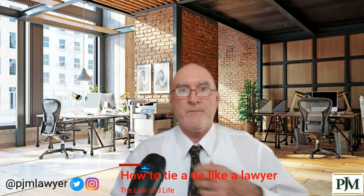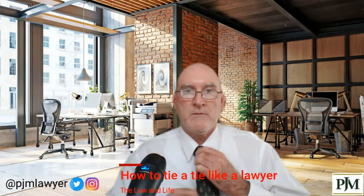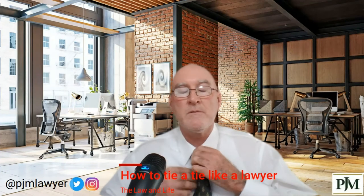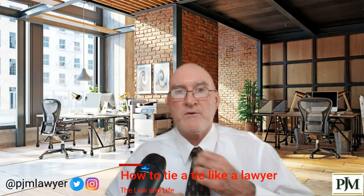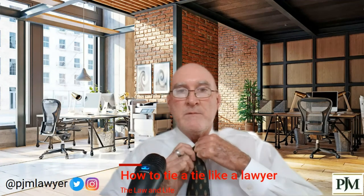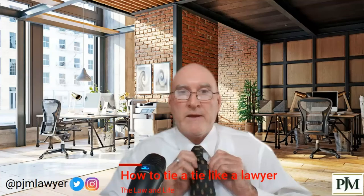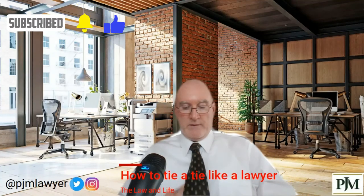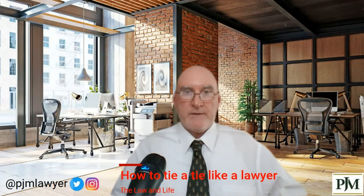Well, it's backwards when you do it on camera, so let's see if we go this way. Pull your shirt down, get yourself adjusted, make sure it's good and cinched up around the neck — not so much that it wrinkles the collar. And there you go: how to tie a tie like a lawyer. Make sure all the kinks are out of it, make sure the skinny part is hiding behind, then put it down into the little holder on the back of the tie.